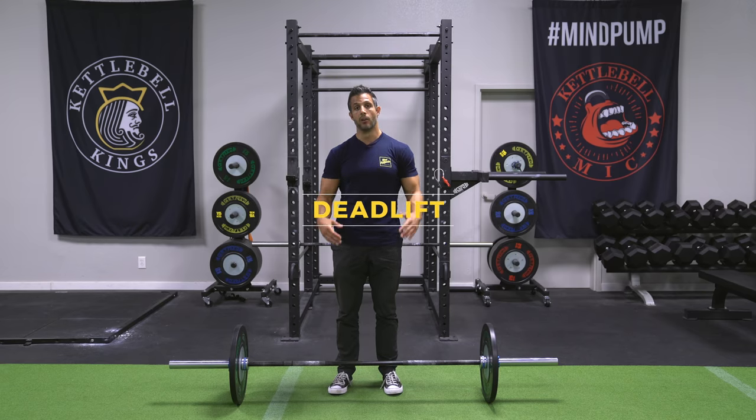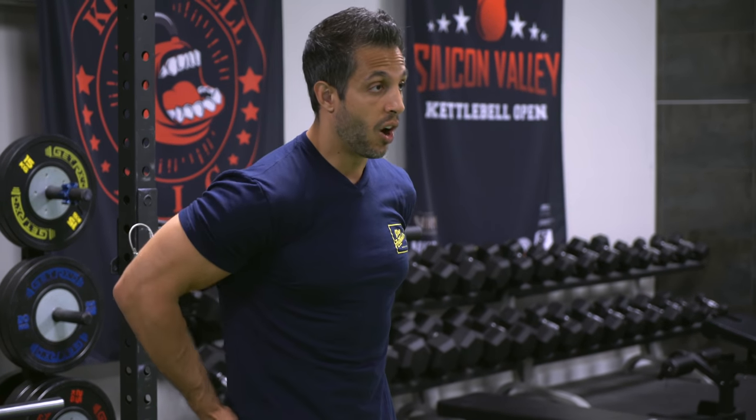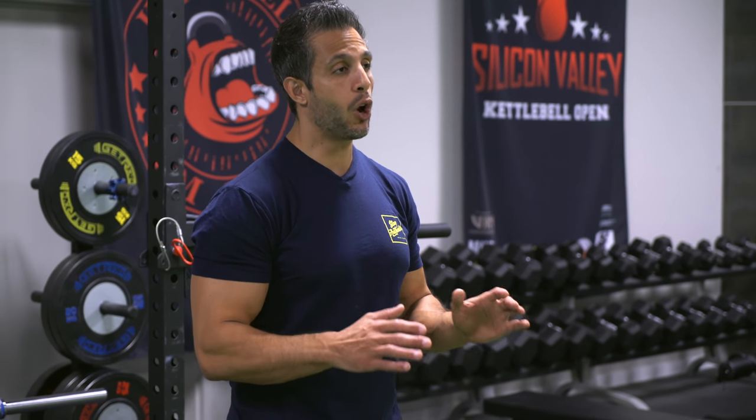No back workout is complete without one of the kings of all exercises — the deadlift. To be fair, the deadlift isn't really a pure back exercise. The prime movers when you're doing a good deadlift are the muscles of the hips, the glutes, and the hamstrings. But you would be very hard-pressed to find any strength athlete, bodybuilder, fitness coach, or personal trainer who won't say that deadlifts build impressive backs. You build a lot of back thickness — that 3D look where you can see the muscle come off the bone.